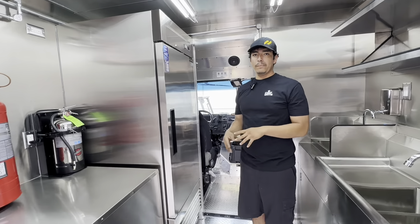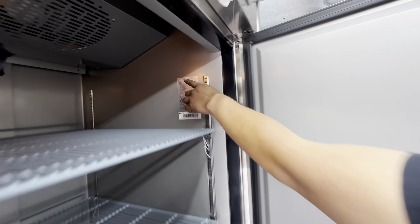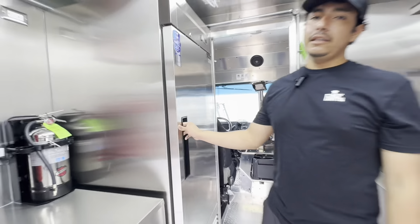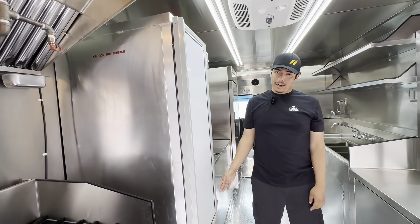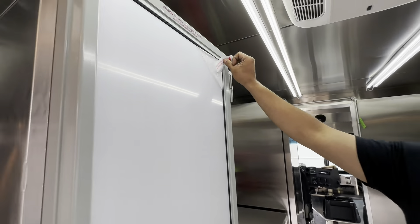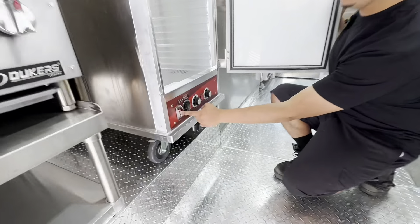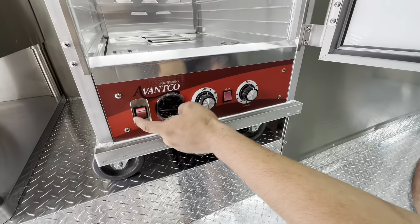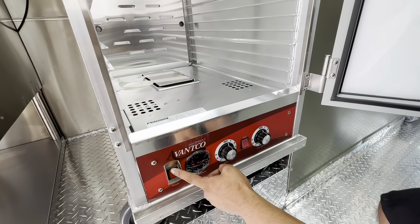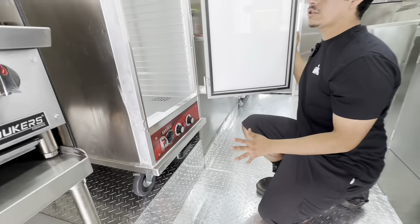Right here you'll have your freezer — you can tell because on the inside it says freezer. Then you have your hot box. Make sure you take off the plastic before you operate it. Before powering it on, make sure you have water inside — you'll put some water in here for the steam — so make sure there's water in there before you turn it on.